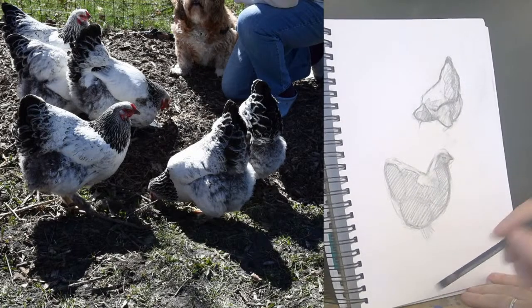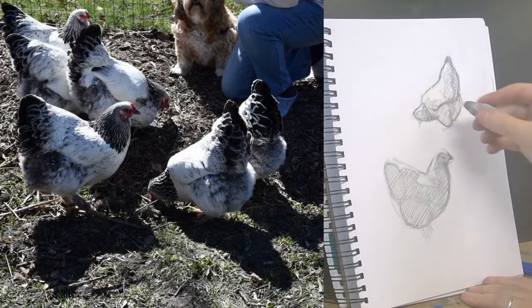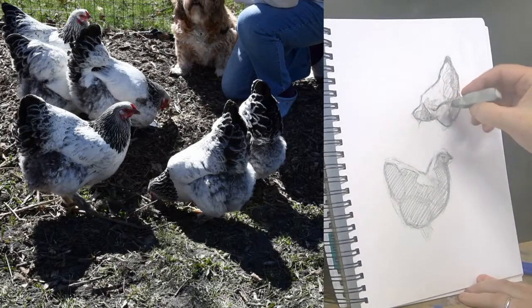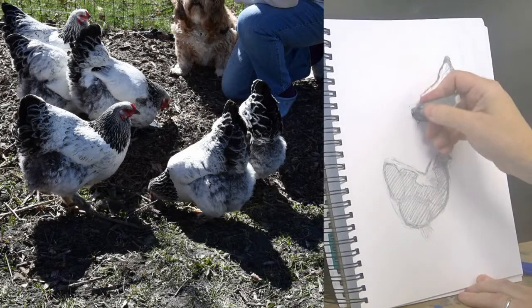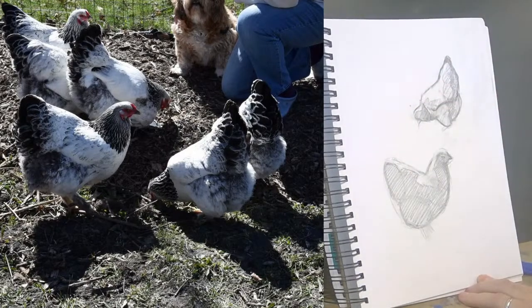There are some new chickens out there — sort of teenager chickens. I tried getting photos of them but they were too wiggly. If I catch them again before they're as grown up as these ones, I might have some new different photos to work from.